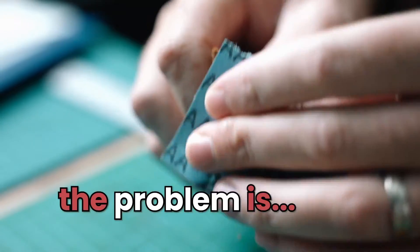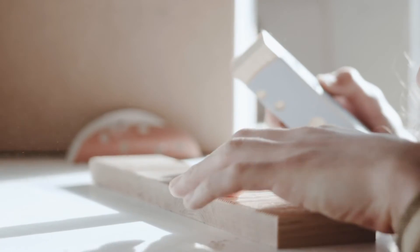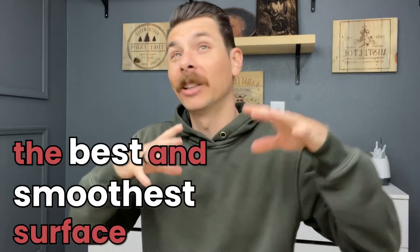Here's the problem though. Because you're like, Evan, why don't we just start at 220 and give us one piece of sandpaper and make it happen? I would if that worked well. But having the experience as a woodworker, I know that in order to have the best and smoothest surface when you're sanding something, you have to do a couple of things right.